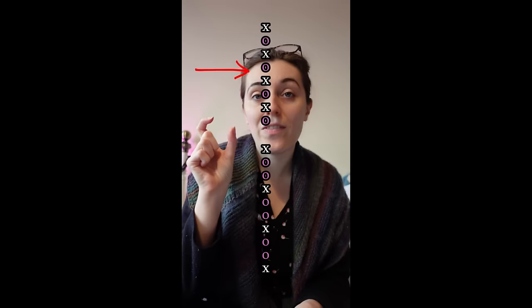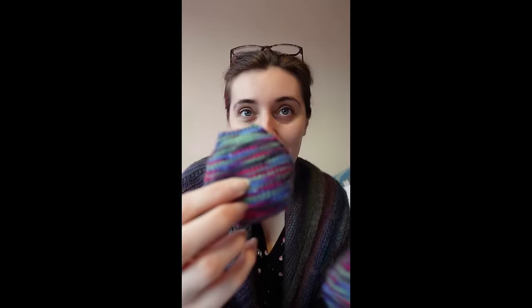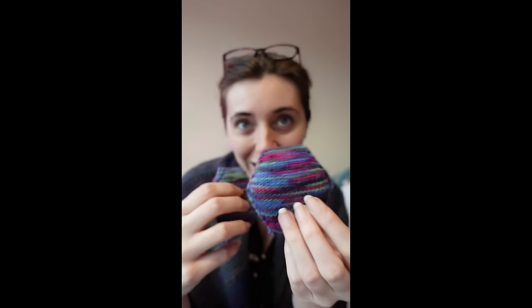I think I figured out how to make this project even better. Somebody suggested that instead of doing my uneven decreases in two separate blocks — a block every two rows then a block every three rows — I should alternate them, which should give me a smoother angle rather than the slightly rounded points I'm getting. I tried it and this is definitely pointier, so I'm calling that a win.